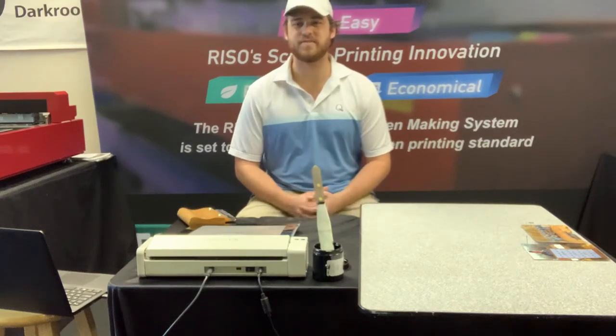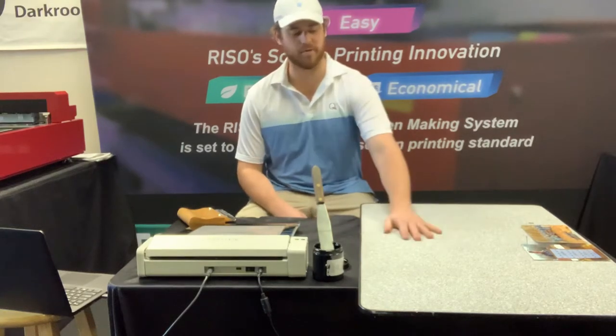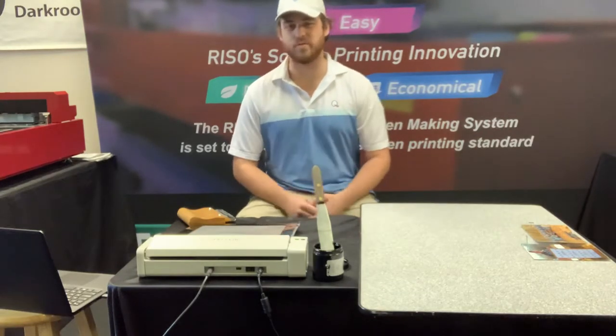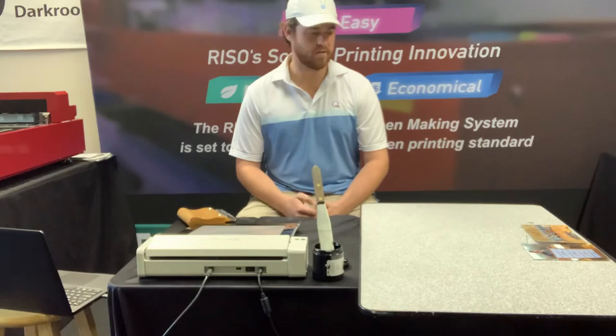Hey guys, Woody here with ExpressScreen. Today I'm going to be showing you all how to print on a corkboard using the MyScreen. It's super easy, super quick — I'll show you how it's done right now.